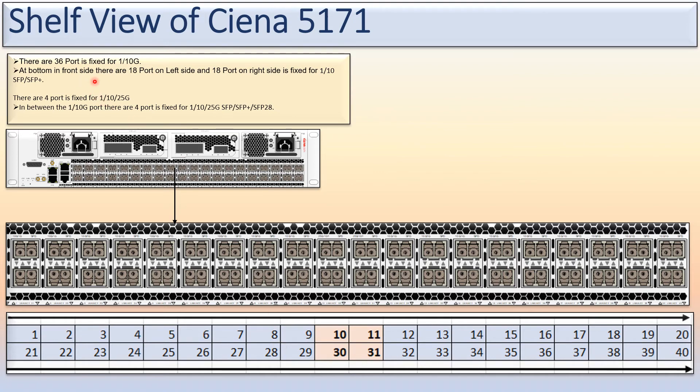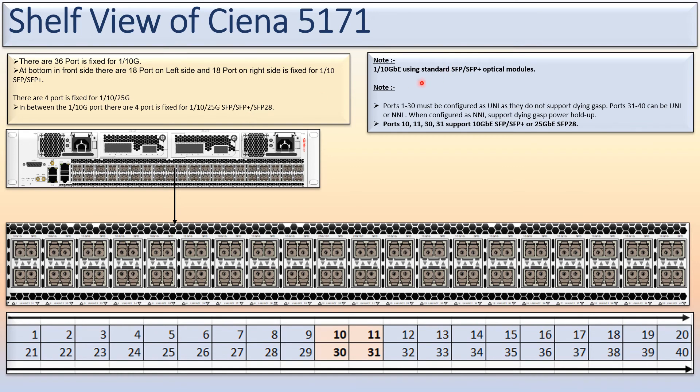On the front side, there are 18 ports on the left side and 18 ports on the right side. Four ports — ports 10, 11, 30, and 31 — are fixed for 1G, 10G, or 25G. On the 36 ports fixed for 1G/10G, you can insert standard SFP or SFP+ optical modules. The 25G ports use SFP28 modules.